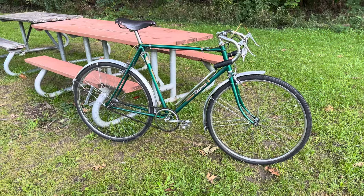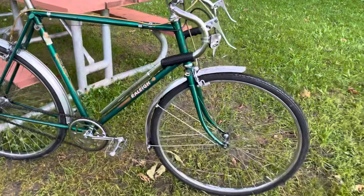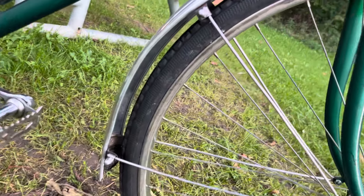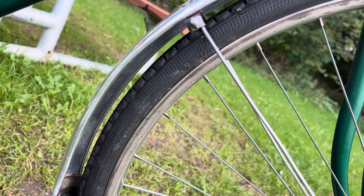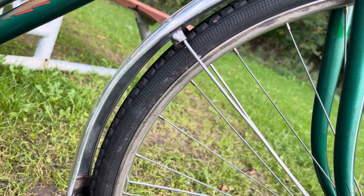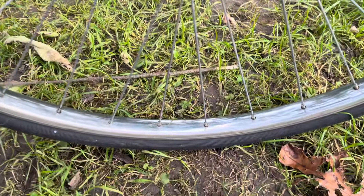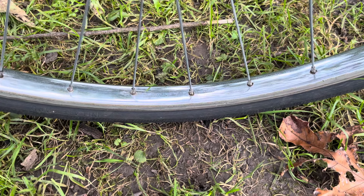In my previous video I mentioned the 26 by 1 and 3/8 inch tires and rims, and I was mistaken. While these are 26 by 1 and 3/8 inch tires, they're that old Schwinn size that fits on 26 by 1 and 1/4 inch rims.